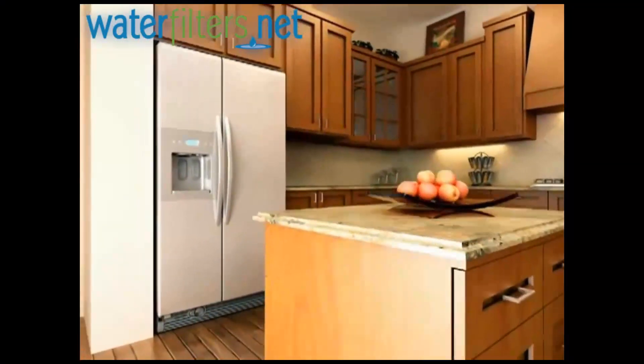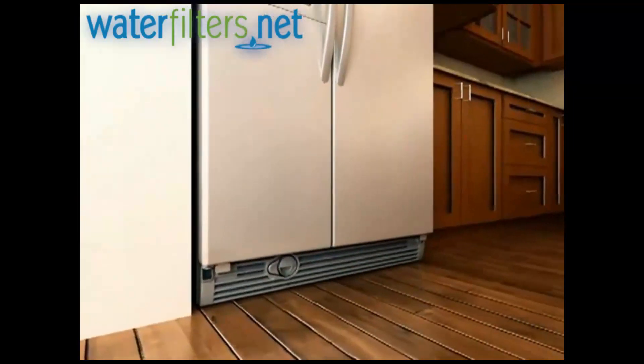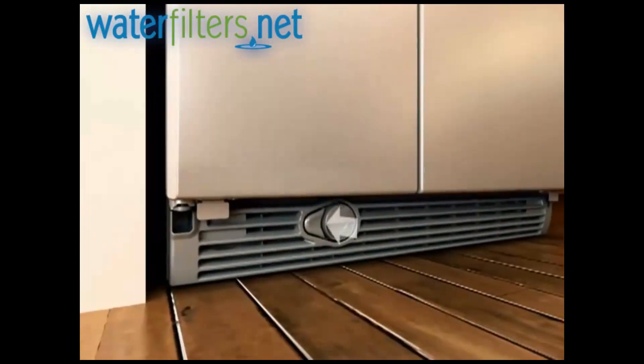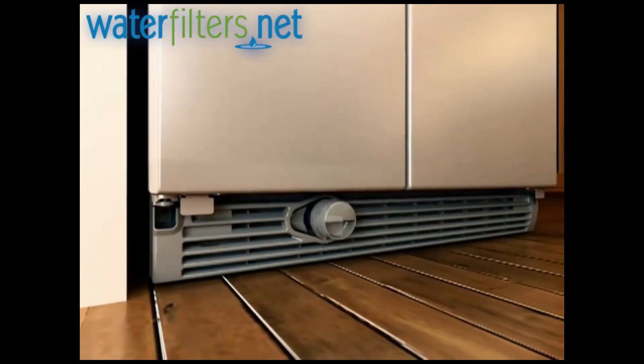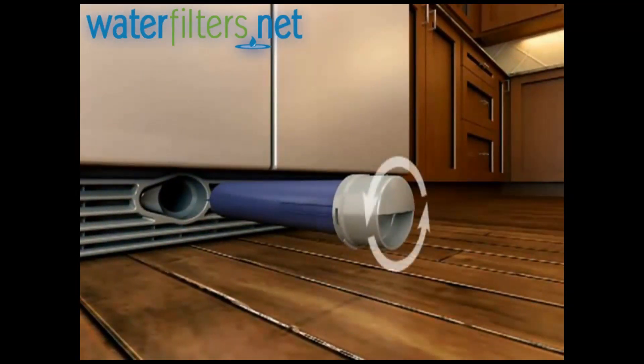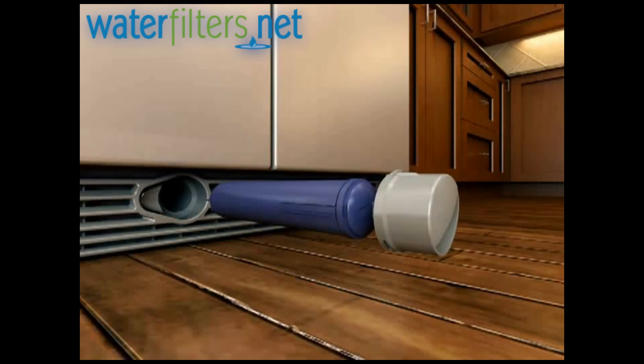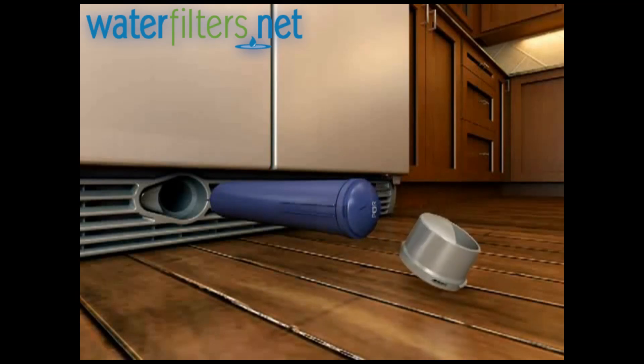Locate the water filter cartridge cap in the front base grill. Remove the filter by pressing and holding down the eject button while pulling straight out on the filter cap. Remove the filter cartridge cap by turning it counterclockwise until it stops and the ridges align, then pull the cap straight off the end of the cartridge. Set aside the filter cap and do not discard.